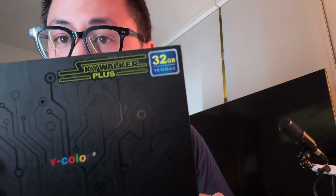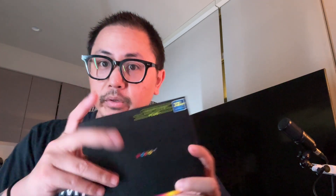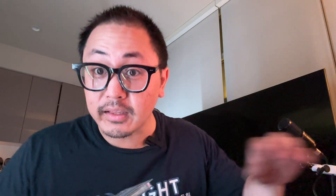This is the RAM we're using — it's the Skywalker Plus. I'm not sure if it's a collaboration with the Star Wars series, but it's called the Skywalker Plus, 32 gigabytes. It's going to be see-through. It feels so premium.